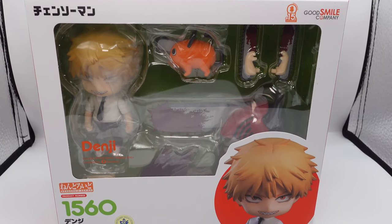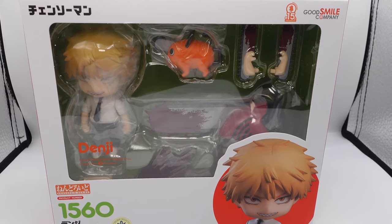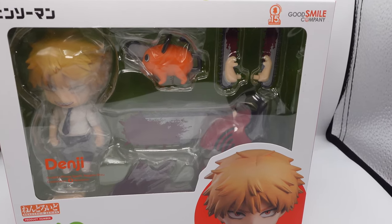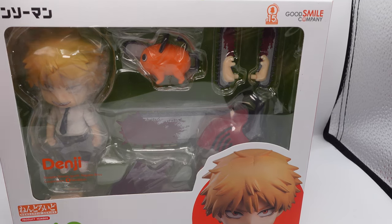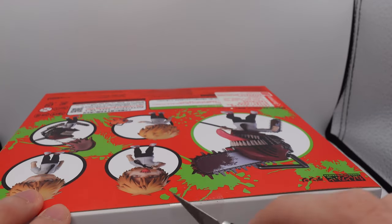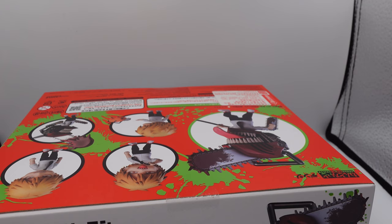What's up guys, Karo Naga here, and today I'm here with another nendoroid unboxing. Today we'll be unboxing the Denji nendoroid from Chainsaw Man. This one actually came out back in 2021, but I haven't had a chance to open it. It also had a re-release in November 2022, so you should still be able to get this if you look hard enough. This is just a video to help you decide whether you'll actually want to pick it up or not.